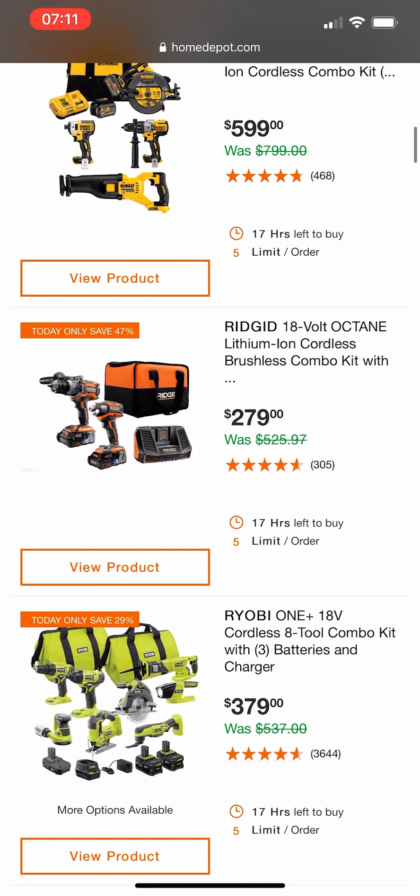Christmas is right around the corner, quarter four is coming pretty quick, and with it is going to be a lot of really really good deals.